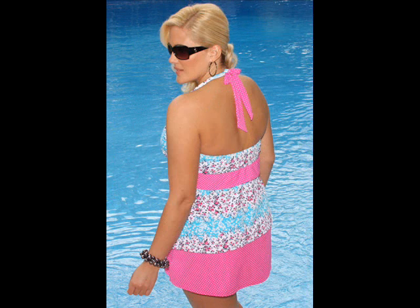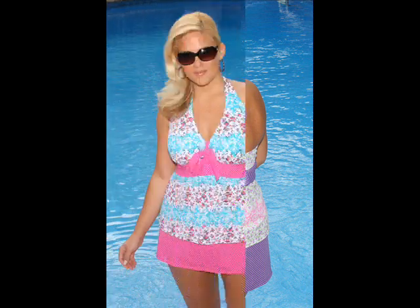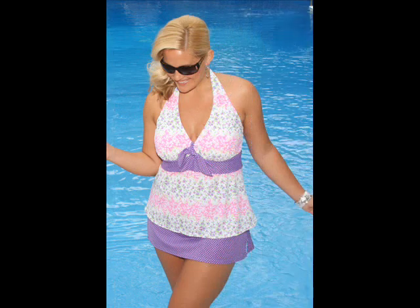The polka dot halter straps can be tied to suit your level of comfort and support. The empire waist is accented with a wide polka dot band and tie which matches the skirt. The skirt has an attached brief which is fully lined to help smooth your curves. The skirt also has side slits for ease of movement.